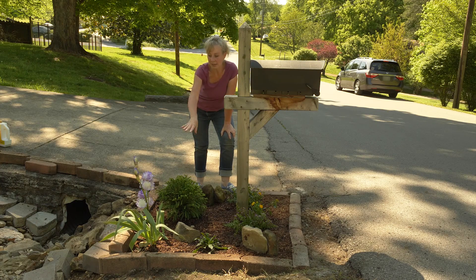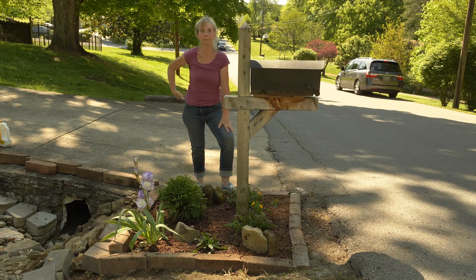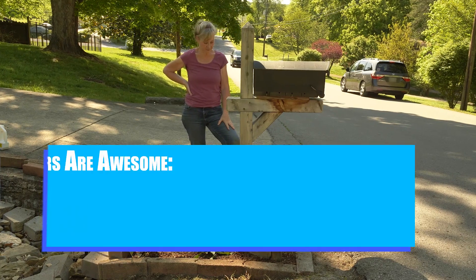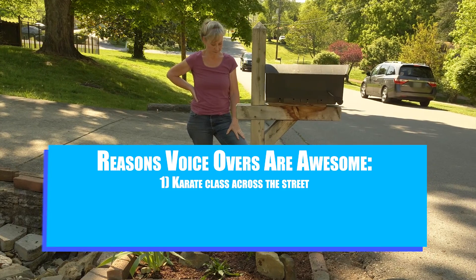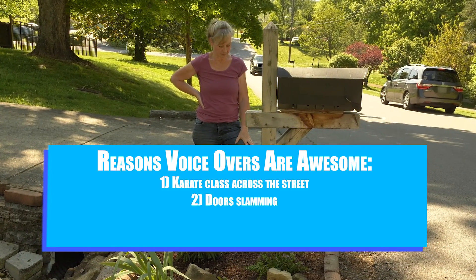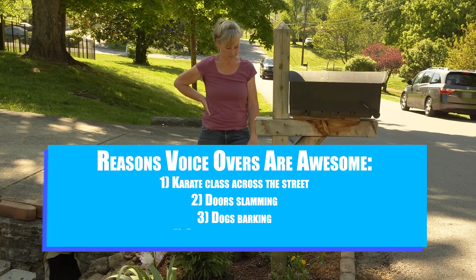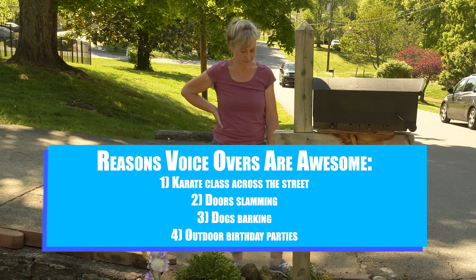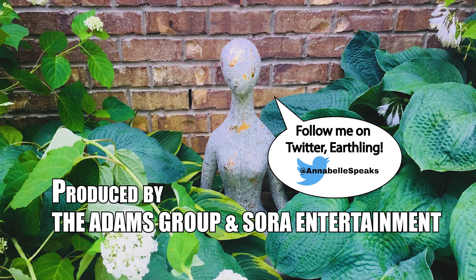We'll see you next time, and we may plant some more irises another time — it's lovely. We have an outdoor karate class across the street, a door slamming, a dog barking, maybe a birthday party. Yeah, the time! Come on over — now go make someone feel special today.